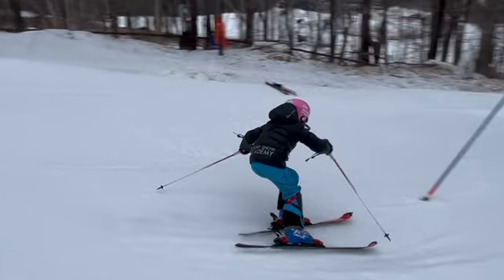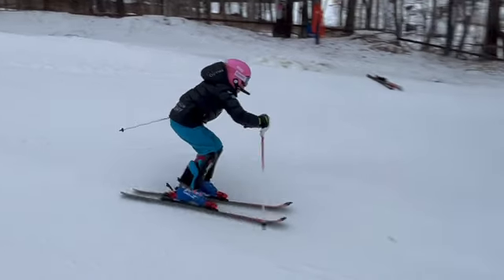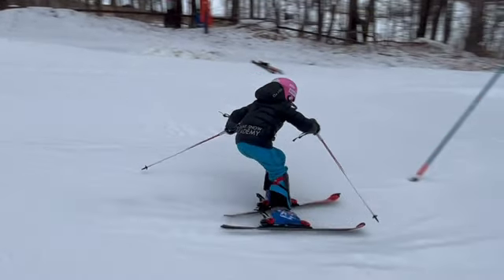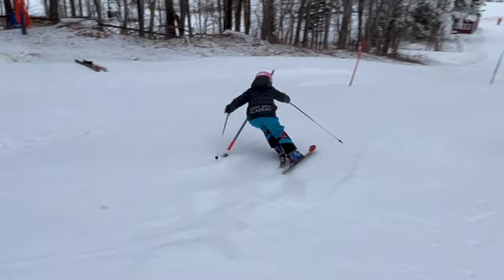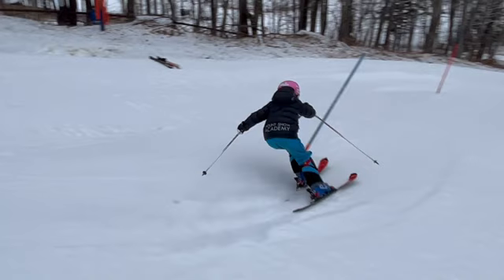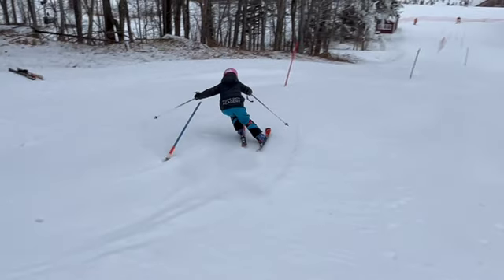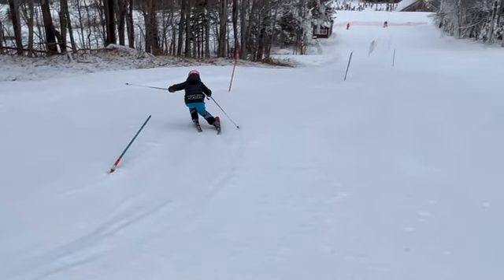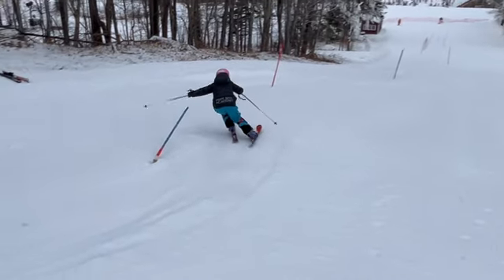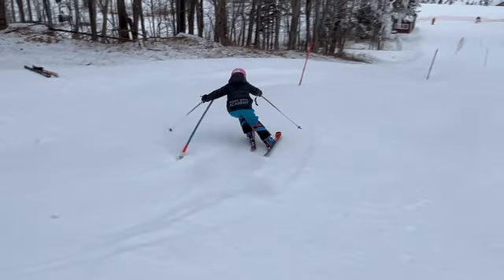We talked about the V. So we're kind of cheating here - starting that turn on the inside, we got weight on the inside ski. Eventually we're still looking for the outside ski, we're still in that V. Virtually that whole turn was done on the inside ski, and you see the outside ski - the feet widened because you didn't have any weight on it, it just kind of ran straight.